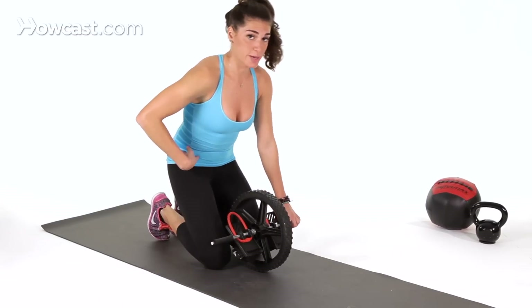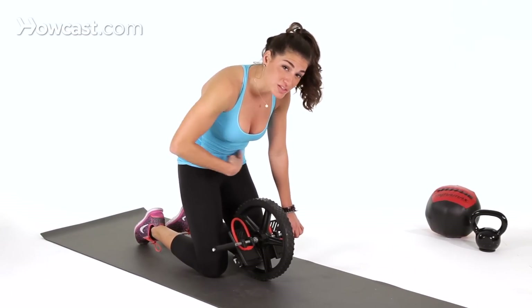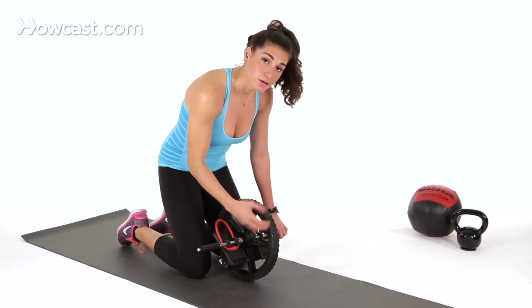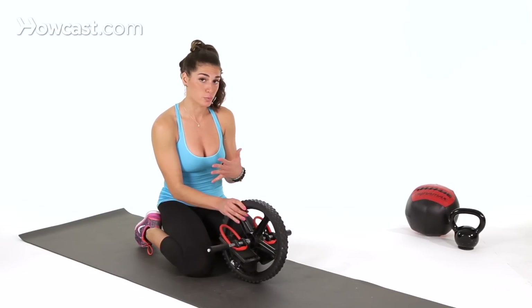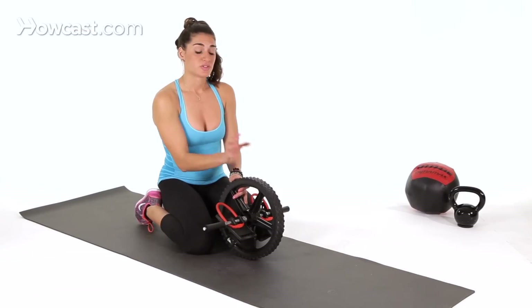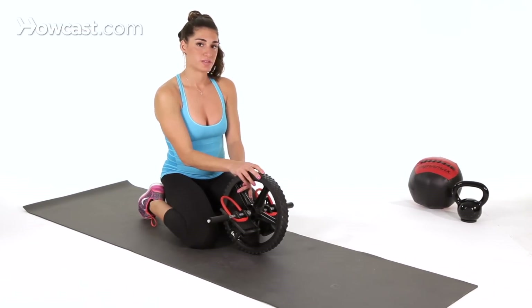You want to make sure your hips are coming forward and you're engaging here the whole time. If you feel like you lost the tightness in your stomach, then you went too far. It's a good idea to have a target in front of you to roll to and then come back at your own pace. This is a very advanced movement — start with basic exercises like planks and side planks, then progress to the ab wheel.